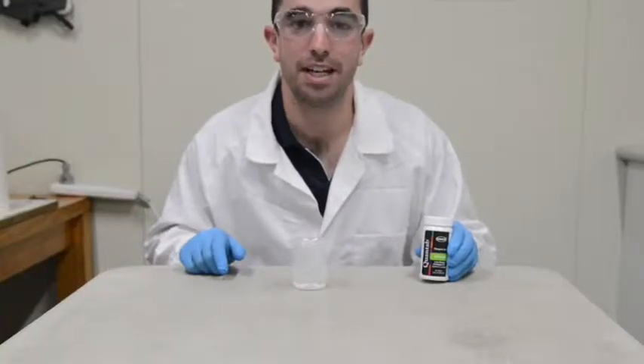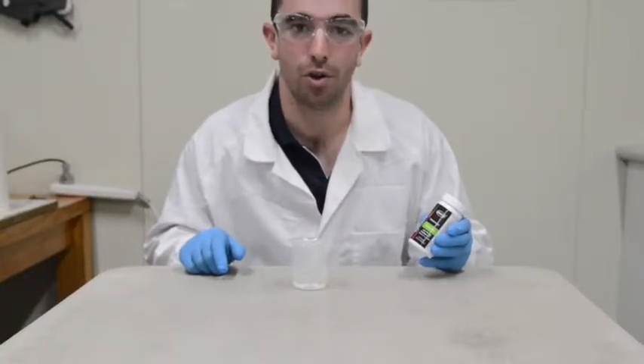Hi, David here from Water Test Systems. Today I'll be showing you how to use a Hark Chloride Test Strip.